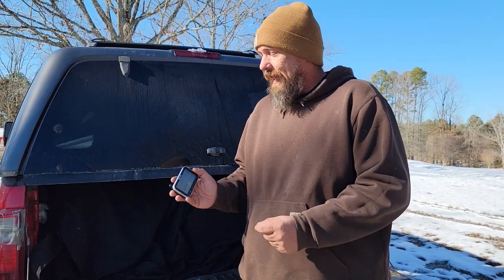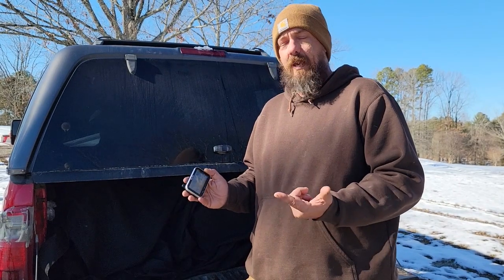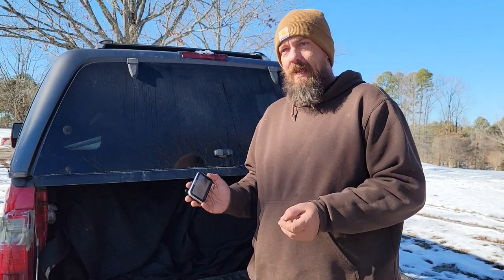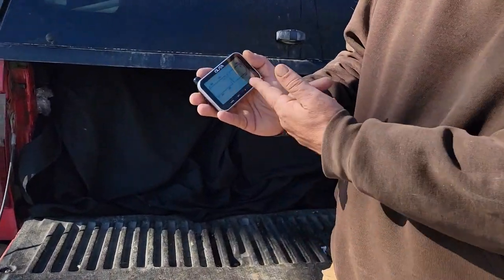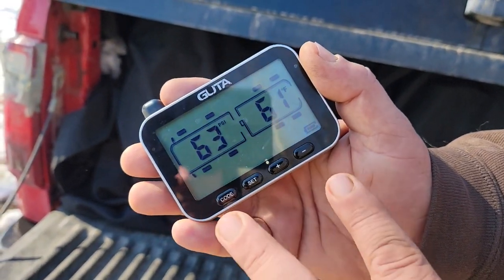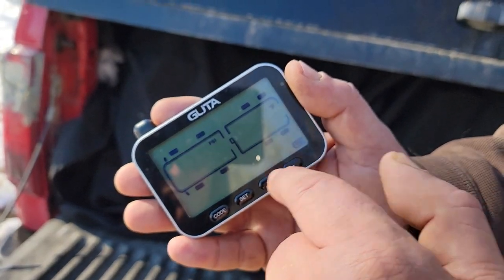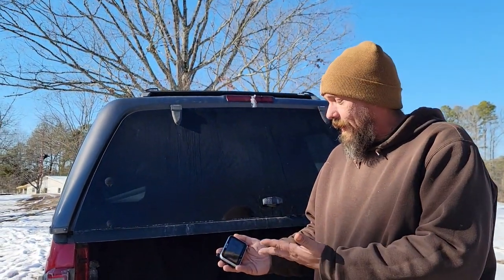It does everything we want — it tells the pressure, it tells the temperature, and you can set minimums and maximums for both, so if something starts happening to one of the tires it will beep and alert you. It scans through the tires as you're driving. You can probably see it here — I turned it on but it's not hooked up to anything — it gives you the pressure and the temperature and tells you which tire it's reading.